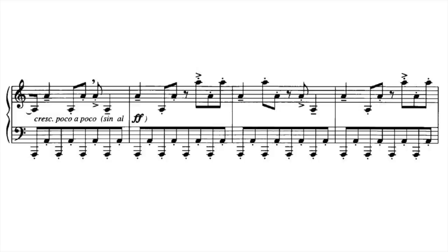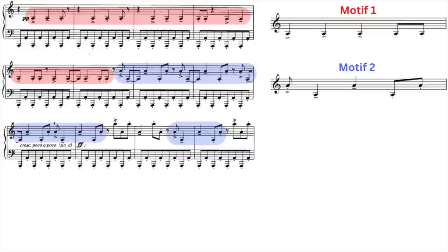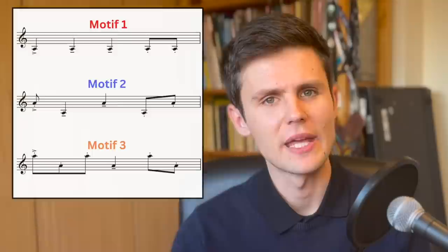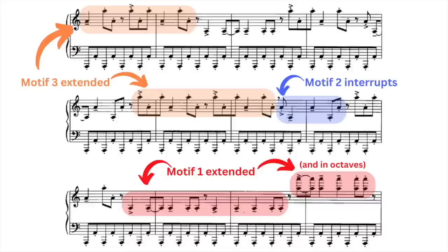So far we've heard three distinct motifs — one, two, and three. With their unique rhythmic and intervallic properties, the three motifs battle it out. They extend, they interrupt, all the while the tempo, dynamics, and general insanity increase.